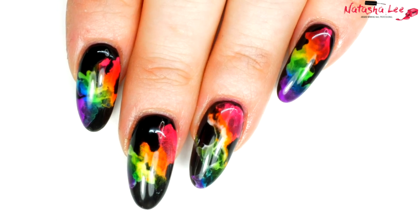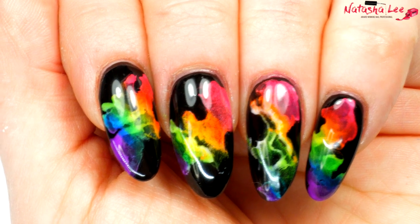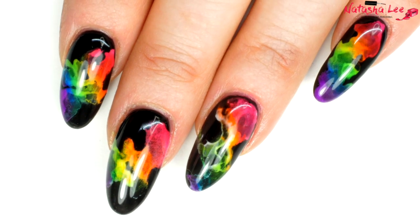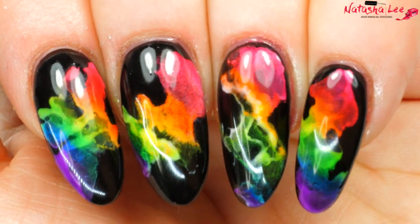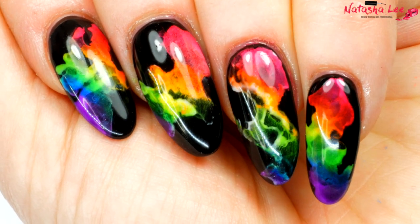Hello and welcome to another video from Natasha Lee. This week I'm bringing you what's doing the rounds at the moment, which is neon smoke or rainbow smoke nails. I love the look of these. I am using gel polishes and pigments to achieve this look. Stay tuned to find out how.